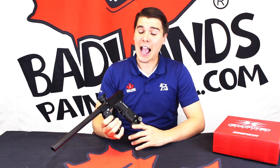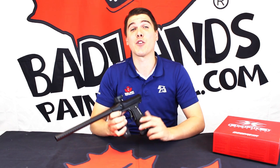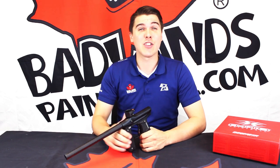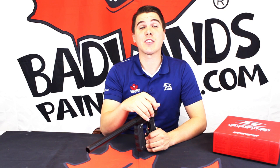Hopefully you all enjoyed getting a closer look at the Empire Mini GS. This thing is absolutely perfect for anybody looking for a low-profile and ridiculously durable platform. Whether you're a new player or an experienced vet looking for something a little bit tighter and lighter, the Empire Mini GS is going to be for you.